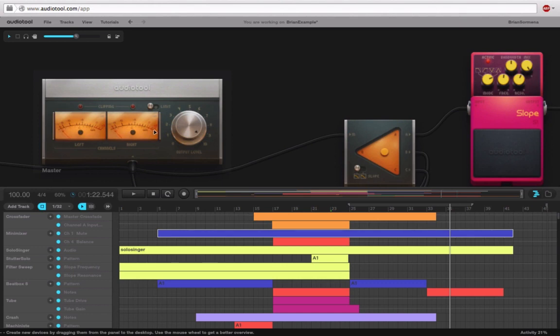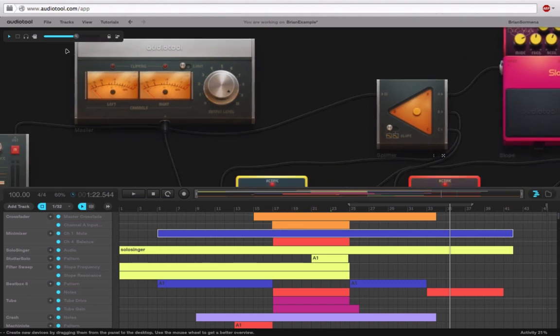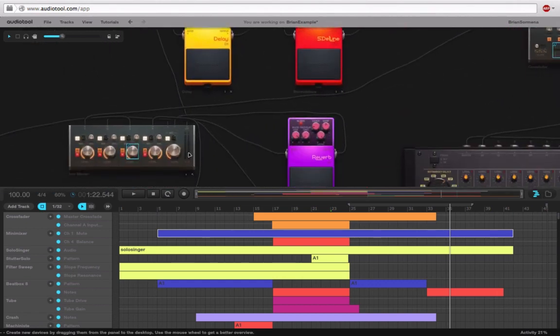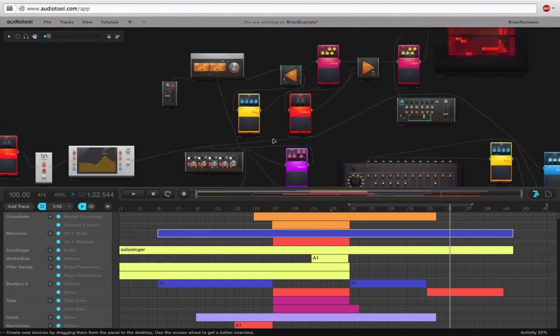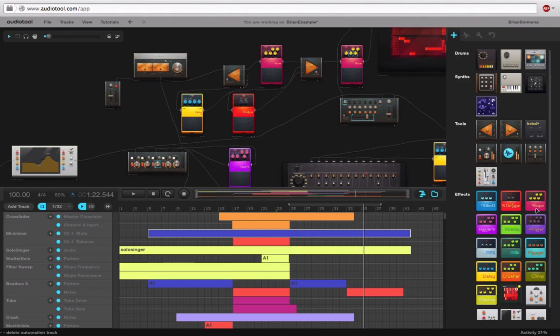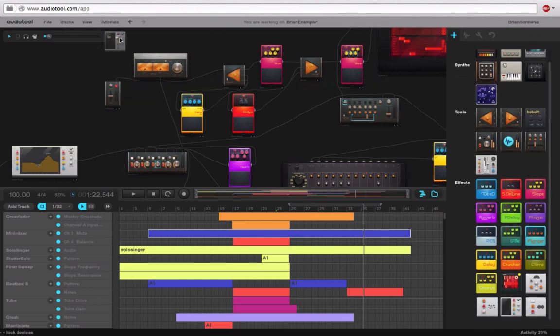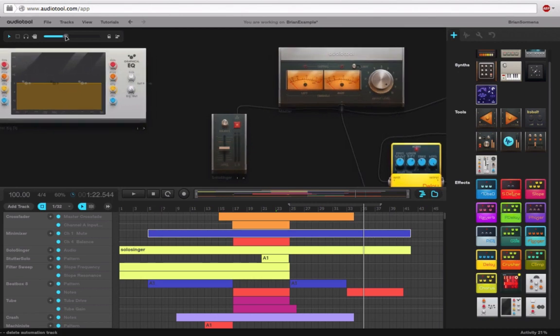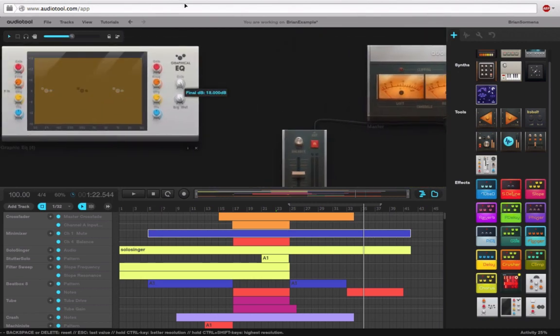Since it's not clipping there, it's probably not clipping anywhere earlier in the track. So I'm actually going to drive the level into this thing. We could take the output and drive that up if we wanted to, but the way I've been doing things in Audiotool — and I've only been doing it for a short amount of time, so I'm not an expert — is to use the graphic EQ as a means to boost the signal level. This gives me a gain control that can easily go up and down, all the way 18 dB up or cut it down if needed.